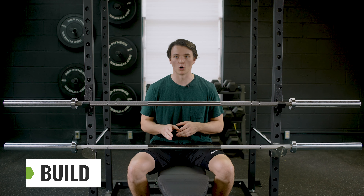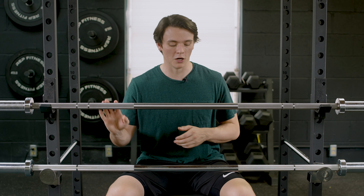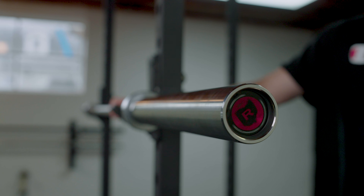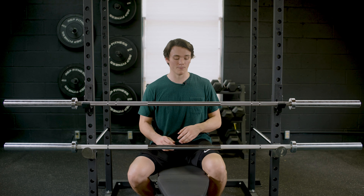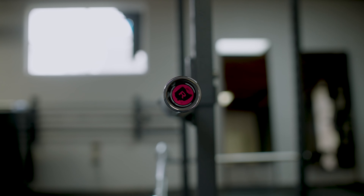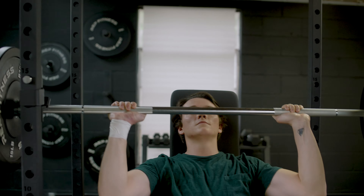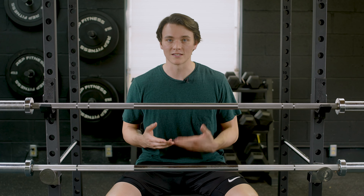Let's dig into the build of both these barbells. They're both very high quality but use different materials — this is the stainless steel version of the Ohio Bar, and this is the zinc finish on the Echo 2.0. The stainless steel Ohio has a tensile strength rating of 200,000 PSI, while the other options — similar to the Echo 2.0 — are 190,000 PSI. Both barbells have bronze bushings that allow the sleeves to spin, ideal for Olympic or CrossFit style lifts, and both have a grooved pattern on the sleeves to keep weight plates locked in. The knurling on both is on the moderate side — really nice, and it's not gonna tear up your hands.